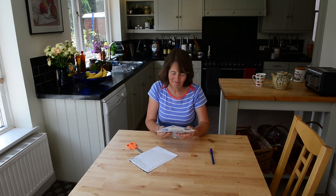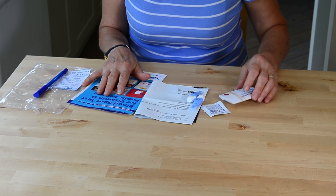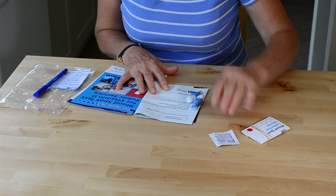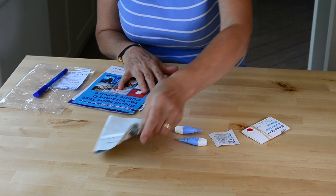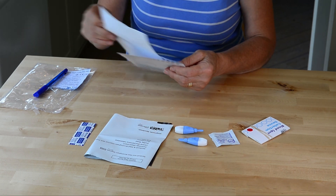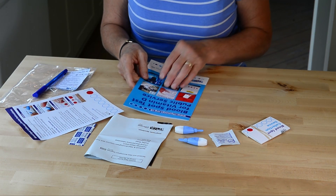Here we are in Barbara's kitchen. You will see that the kit contains seven components: a blood spot collection card, an alcohol wipe, two single-use lancets, a prepaid envelope, a plaster, and finally a consent form and also an instruction leaflet.